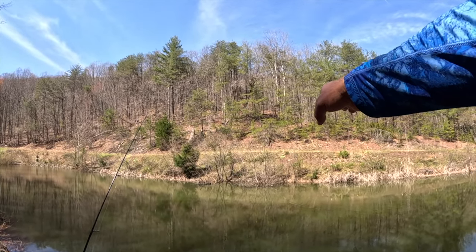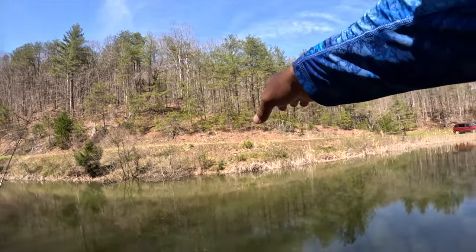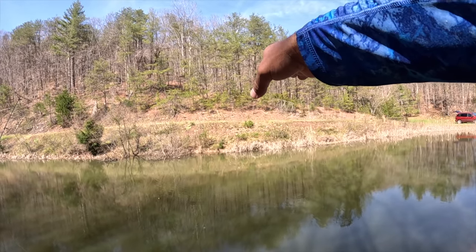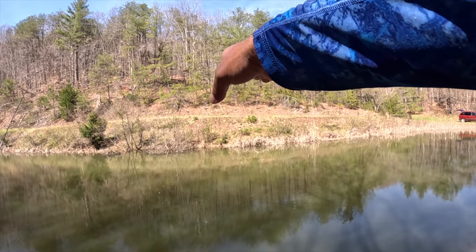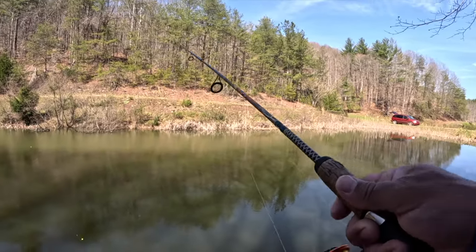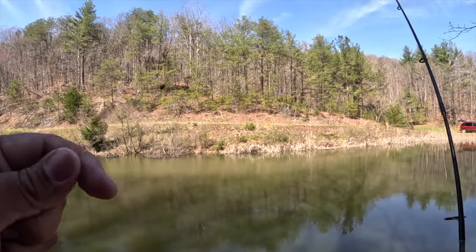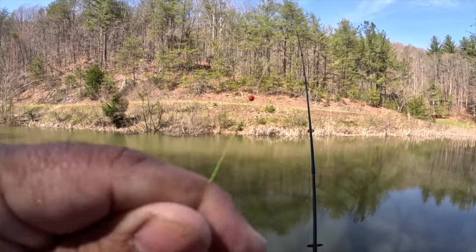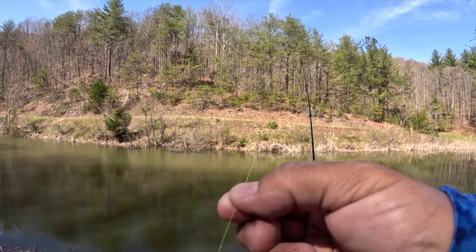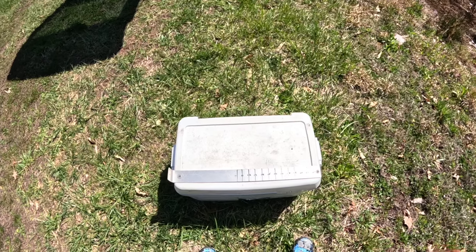We got the mountain behind us and there's a shade line there - there's the sun, and it seems like right as it comes across where they almost meet is where we're getting our bites. So the bites slowed down, and what I'm simply going to do is take the bead here that's holding my slip bobber and slide it up six inches to see if they've gone deeper.